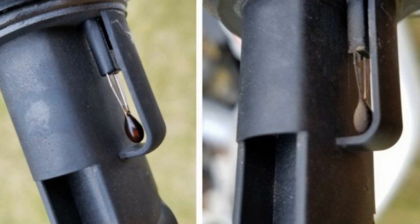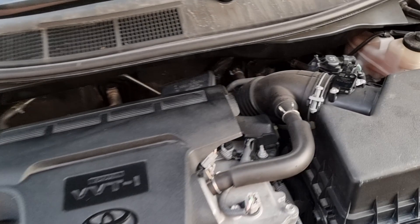When you have a dirty mass airflow sensor, it will miscalculate and the engine will run rich — meaning it will send more fuel than the recommended amount.